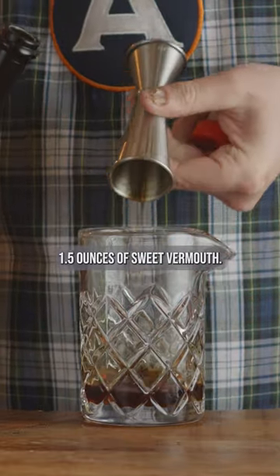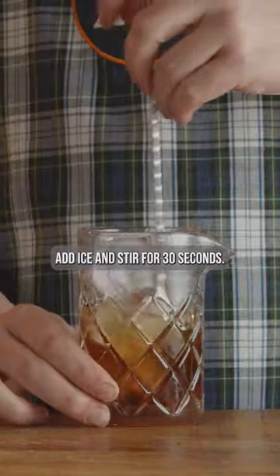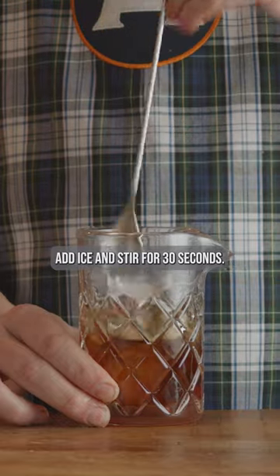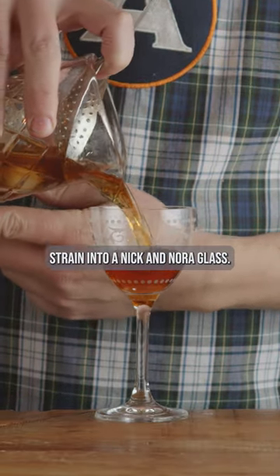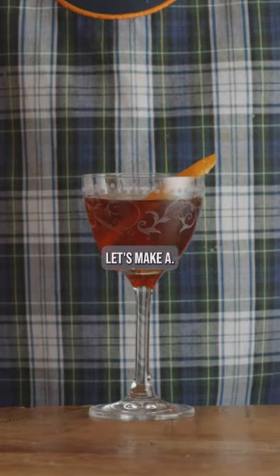One and a half ounces of gin. Add ice and stir for 30 seconds, then strain into a Nick and Nora glass. Garnish with an orange peel. Let's make it.